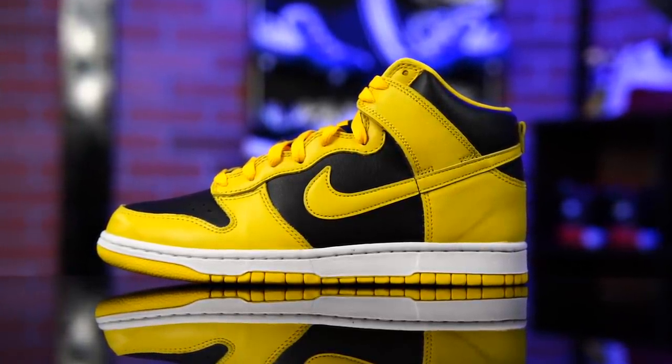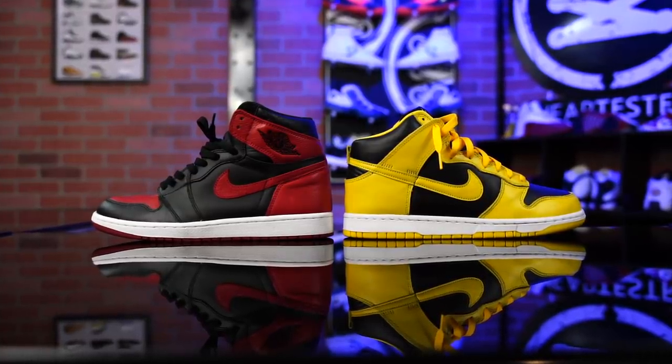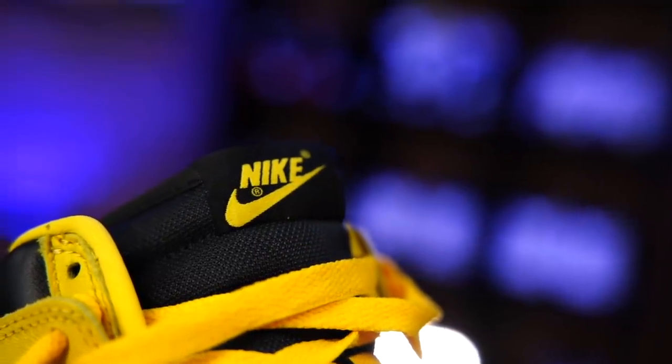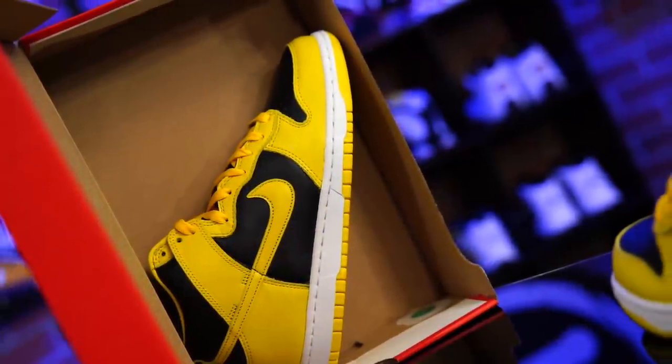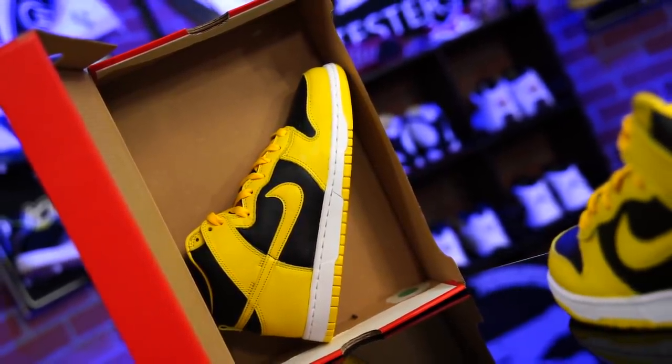One of the cool things about the Nike Dunk is that the designer of the Air Jordan 1, Peter Moore, also designed these. Some people consider the Dunk a poor man's version of the Jordan 1, but that actually wasn't the case originally. These were intended to be a more slimmed-down version of a very popular Nike basketball shoe released a little earlier: the Air Force 1. One of the biggest differences between the Dunk, the Air Jordan 1, and the Air Force 1 is the Air — it's not in the Dunk. That's why there's no Nike Air tag on the tongue, just a Nike tag. Even though this shoe released slightly after the Air Jordan 1, it's not really the poor man's version.